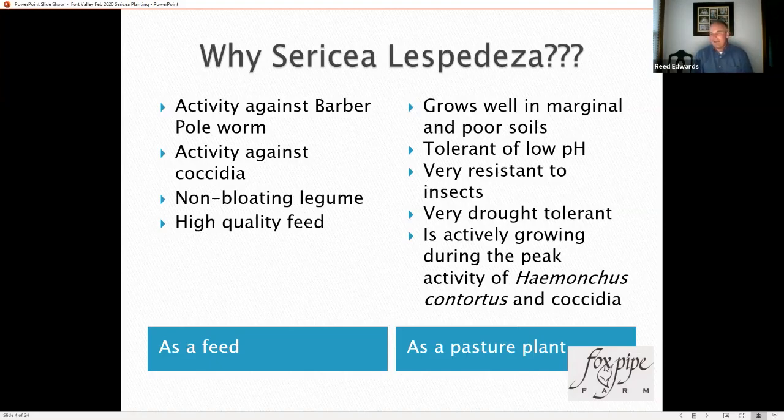As a pasture plant, sericea grows well in marginal and poor soils. We have a lot of those in the southeast — over-farmed cotton ground, ground that has not been fertilized well over the years. It is tolerant of low pH, where most other legumes and high-quality forages are not. It is very resistant to insects. I've been growing sericea since 2007 and have never used an insecticide on it. It is the most drought-tolerant forage crop I've ever dealt with — significantly more drought-tolerant than alfalfa. It is also actively growing during the peak activity of Haemonchus contortus and coccidia outbreaks, which are more prevalent during the warm time of year.